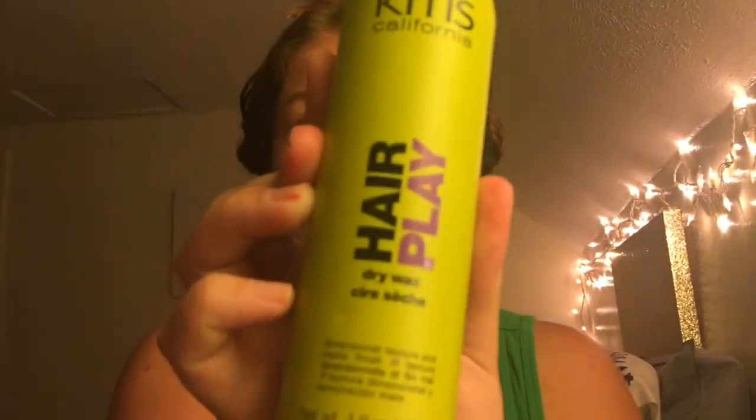So now that the hair is all pinned up, I'm going to pull out a little bit extra for volume and go in with a dry wax to give the hair a little bit of hold while it's still up in the curl. Not mandatory, but go ahead and do it if you want.